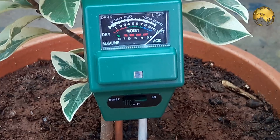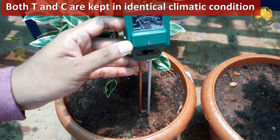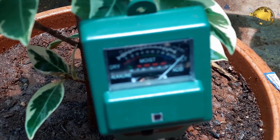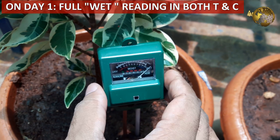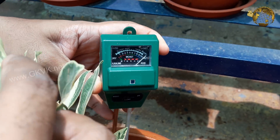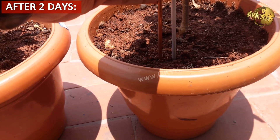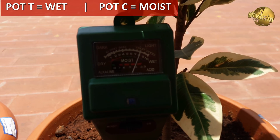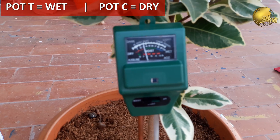I have kept both pot T and pot C in the same location under similar climatic conditions in my 50% shade house to receive the same amount of sunlight. Make sure these are not watered daily, and if you are expecting rain, shift them to a safer location. On day 1 after watering both test and control pots, the moisture level is very good in both containers, showing fully wet on the moisture meter. After 2 days, the moisture level has remained nearly the same in the test pot — still completely wet — while the control pot's moisture level has slightly fallen from wet to the moist zone. On day 3, the test pot is still wet and the control pot is showing dry, meaning it needs watering immediately. Results may vary depending on your zone's climatic conditions.